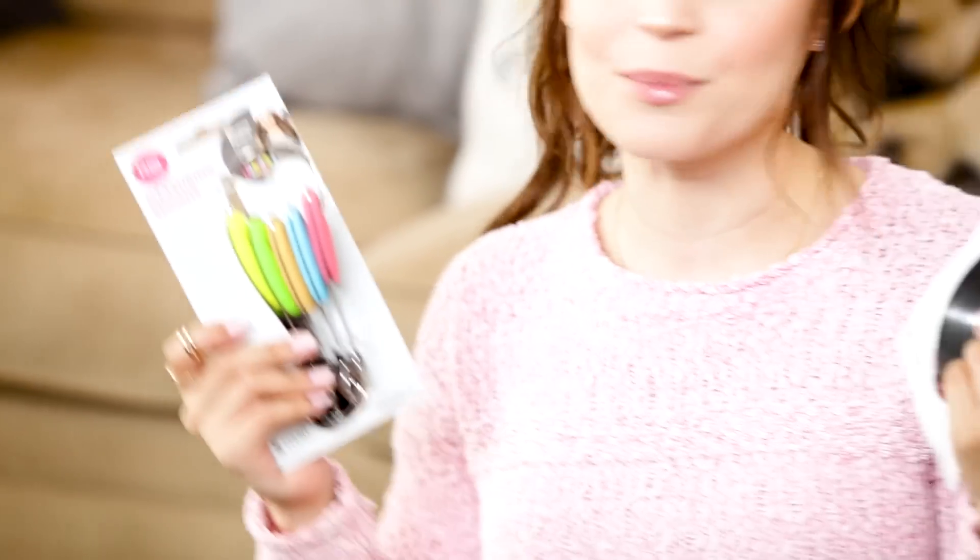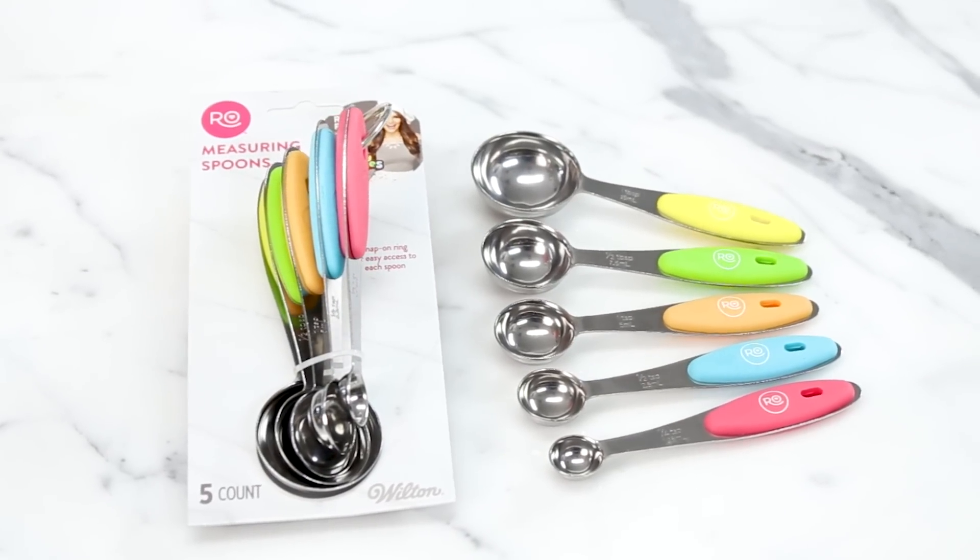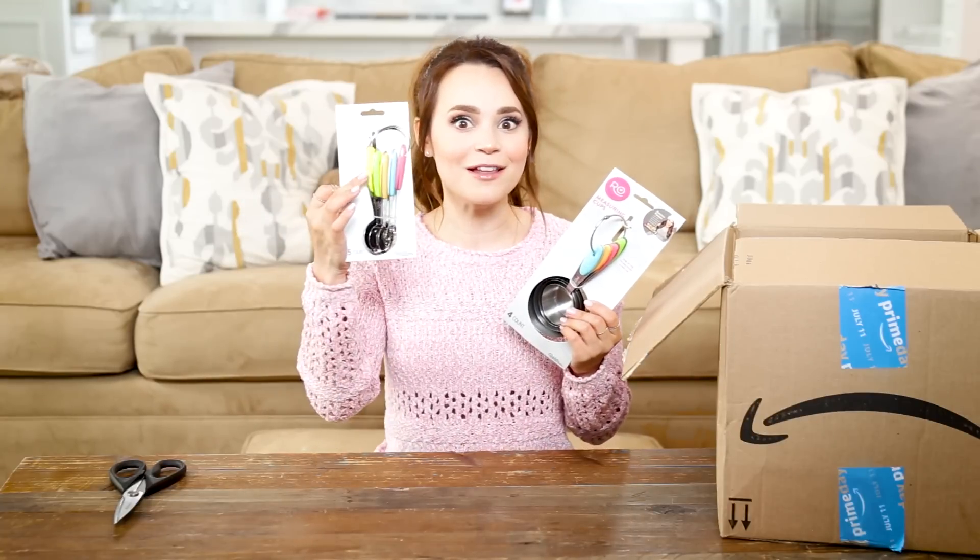I love these because they are both stainless steel, and I color-coded the handles with silicone grippies, because you can memorize the handle color — like the yellow is the tablespoon — so you don't have to look and go, which one's the right measurement?